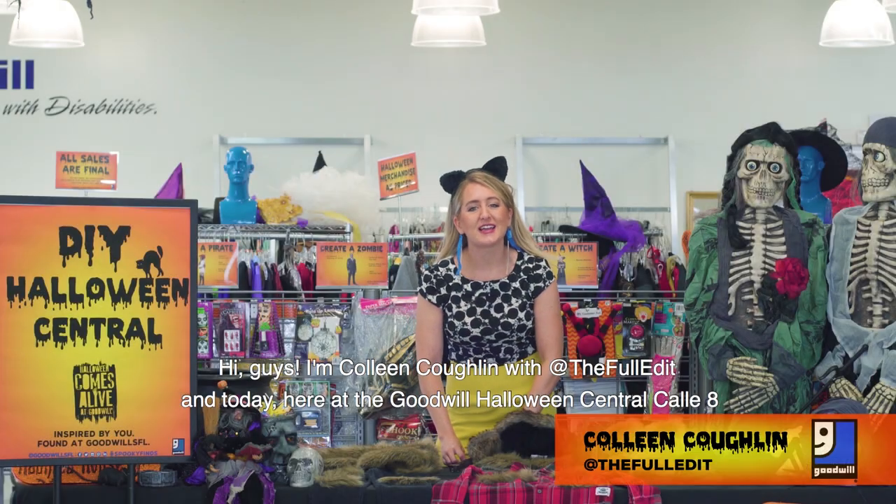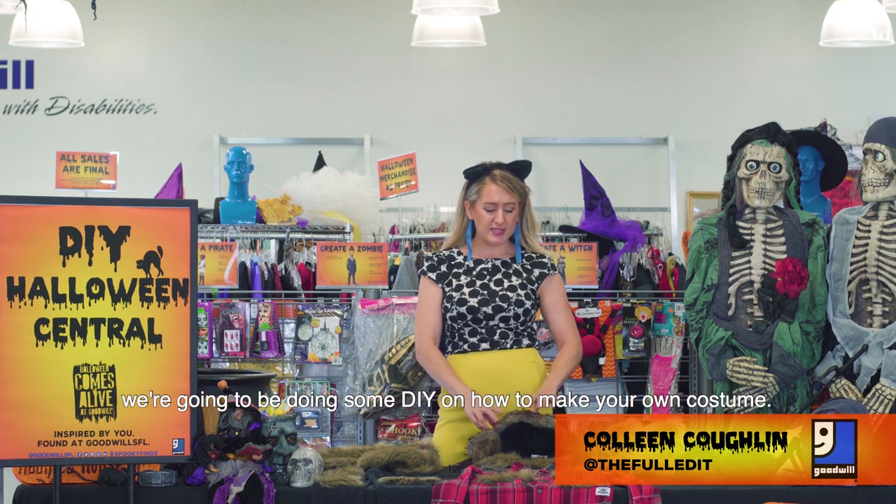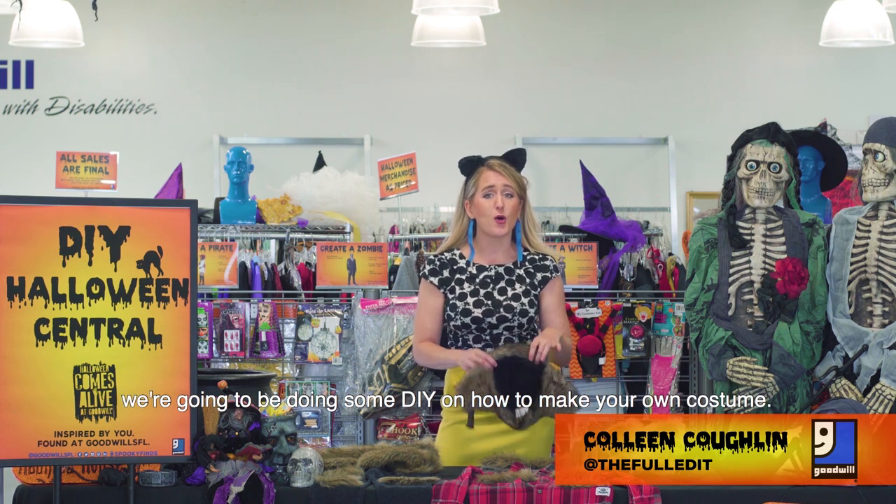Hi guys, I'm Colleen Coggan with The Full Edit, and today here at the Goodwill Halloween Central Cayocho, we're going to be doing some DIY on how to make your own costume. So let's get started.